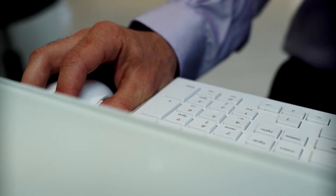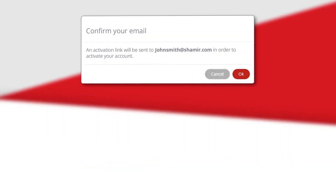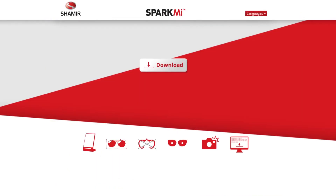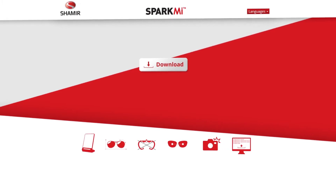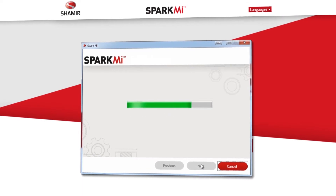Once you have completed the form, select Submit. You will need to confirm your email account in order to receive an activation link. Upon clicking the activation link, you will be redirected to a download page. Follow the instructions in order to install the application on your workstation.